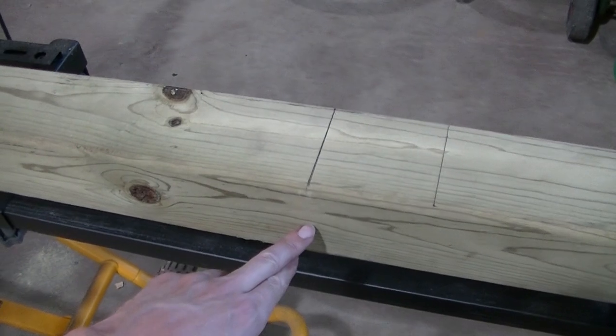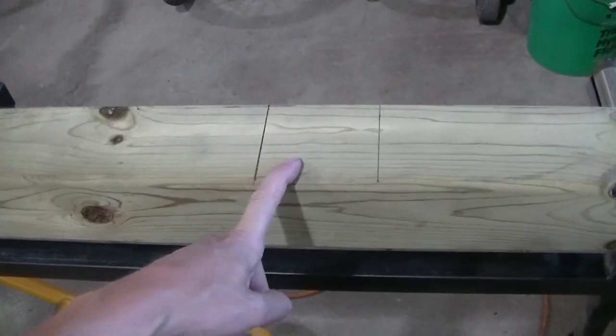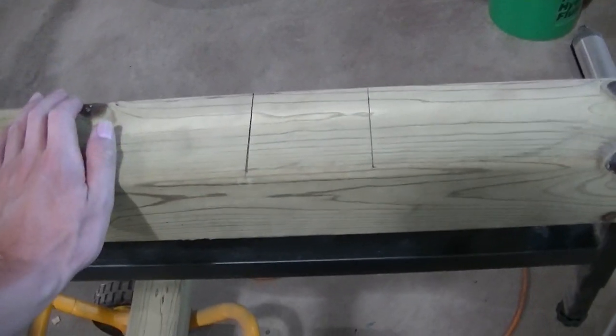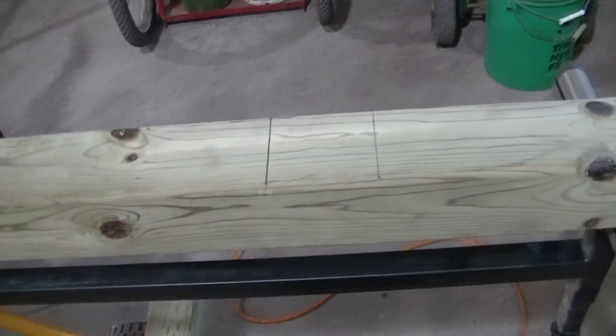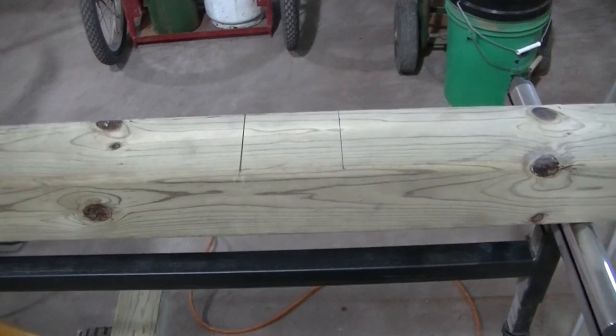Once I get it done, I'm going to try the skill saw and just make a bunch of cuts, and hopefully it'll work out that way. We'll see — I'll start cutting and see how it works out.